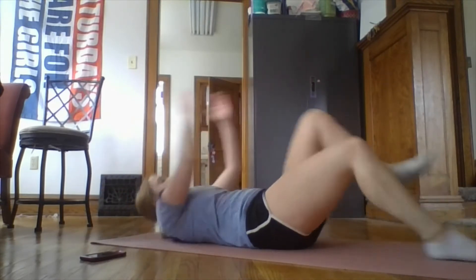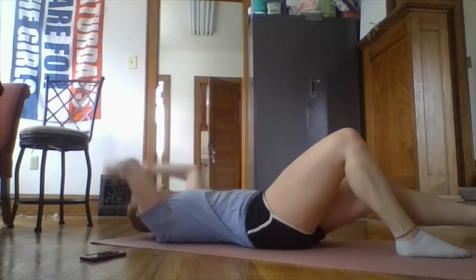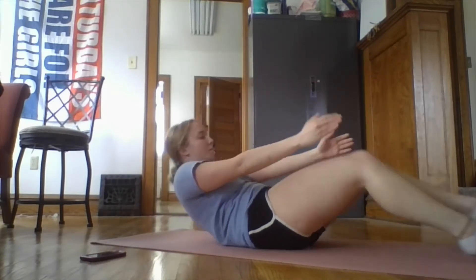And then we'll switch. Okay, that was the first exercise.